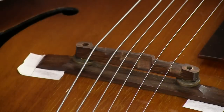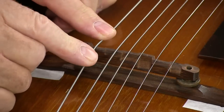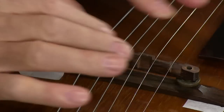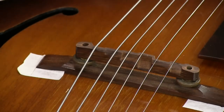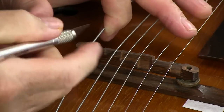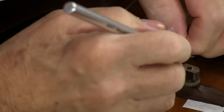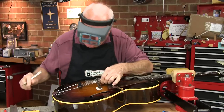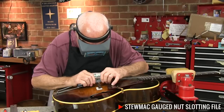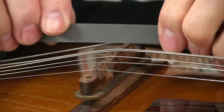Now I have the outside E strings right where I want them by eye. I've moved them out and I'm going to mark the location by pressing on them just enough to make an imprint. That imprint will go away as soon as the string's gone, so I want to come in really fast and make a mark right in the center of my groove. I can deepen that with my smallest 10-thousandths file just enough to help hold the string — I'll file it out bigger later.